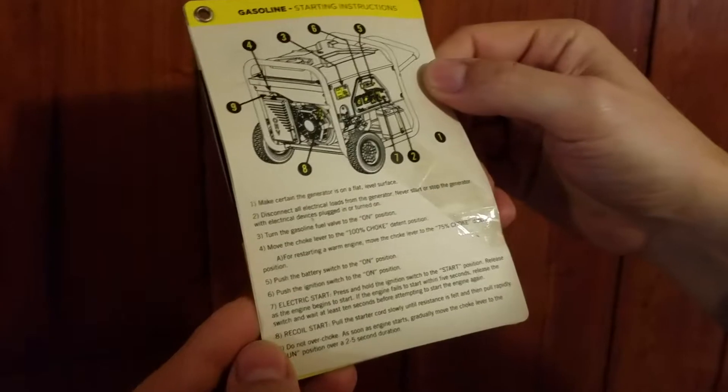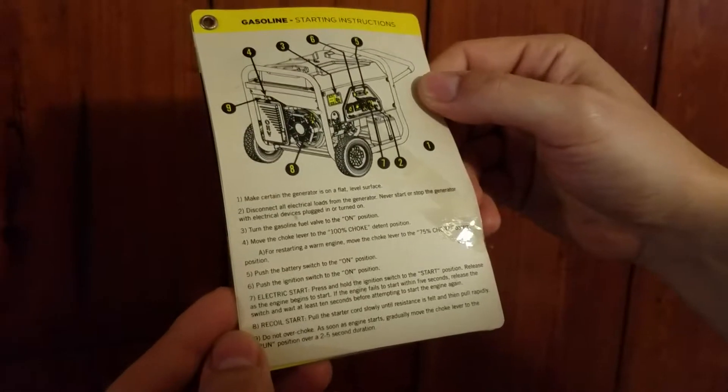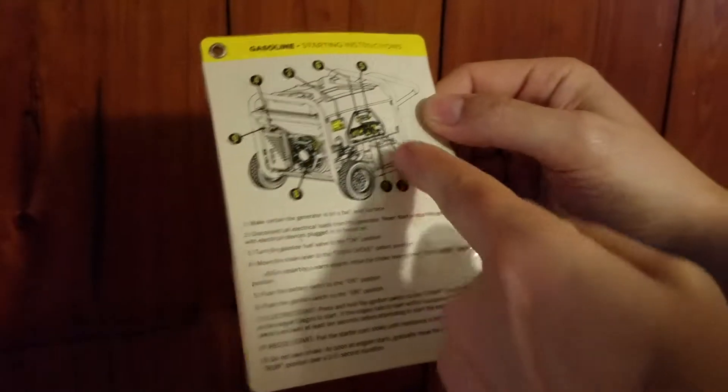It says make certain the generator is on a flat level surface, which it is. 2. Disconnect all electrical loads from the generator. Never start or stop the generator with electrical devices plugged in. So it shows us number 2 is pointing to the plugs.